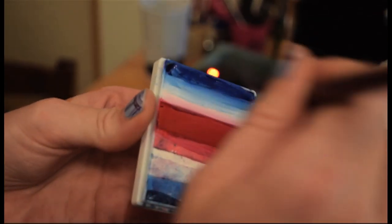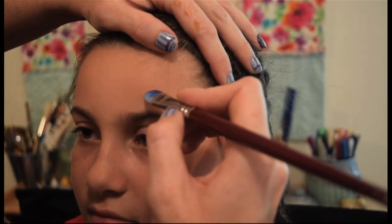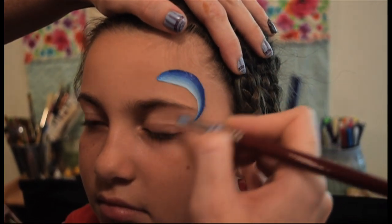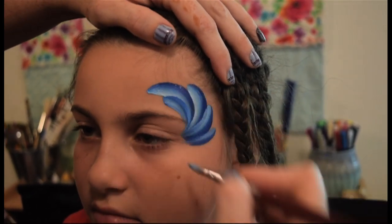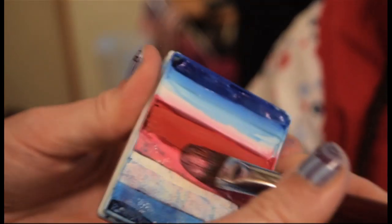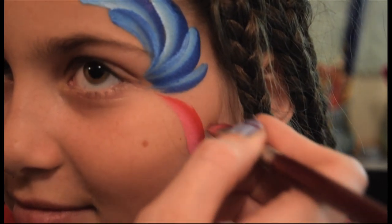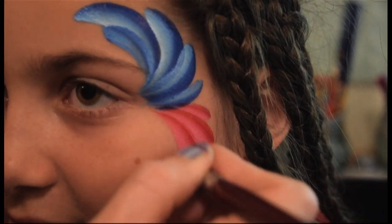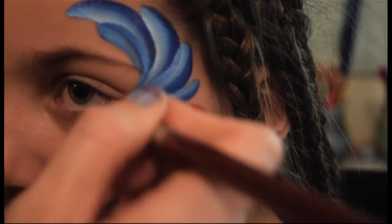Let me show you a couple of things for the older kids or even adults. We're going to start by painting a base color. I like to get two colors of blue and we're just going to do some really big teardrops right into the corner of the eye. Next we're going to get some red and some pink. I'm still using my half inch filbert and we're going to do the same, only from the other direction — and this one can even come a little bit down onto the bottom of the eye.